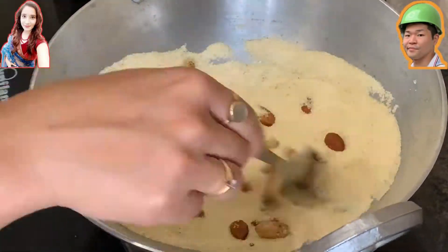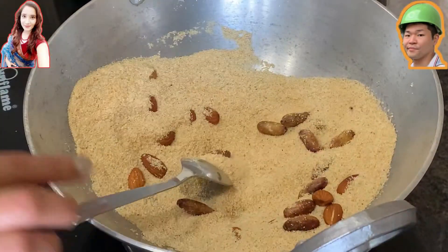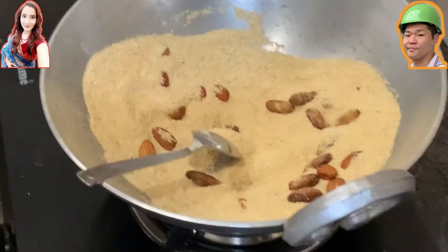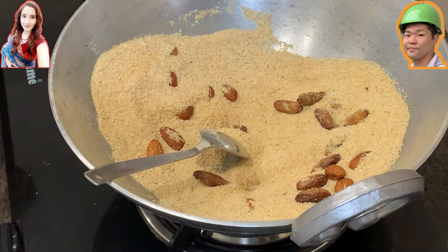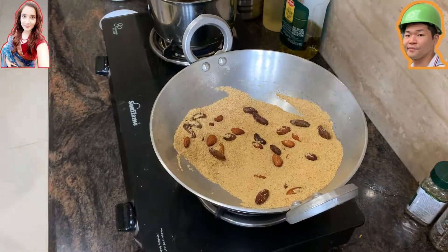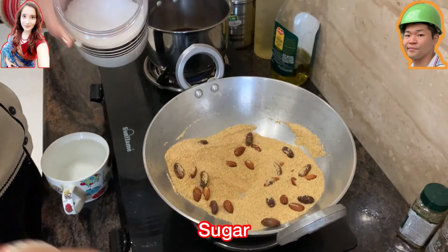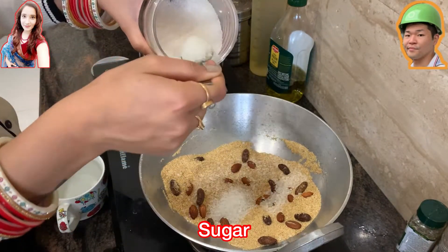This stage takes a little bit of time, so it might be too much if you're a busy person without enough time for breakfast. But it's worth trying on weekends. As you can see, the color is turning nicely brown, which means it's coming to a good stage.